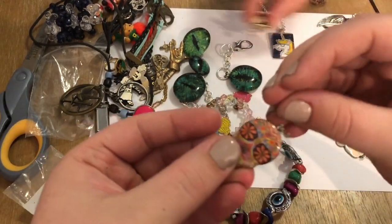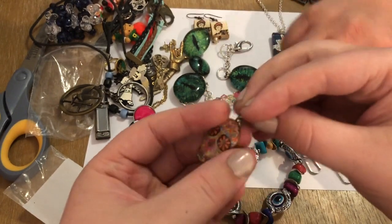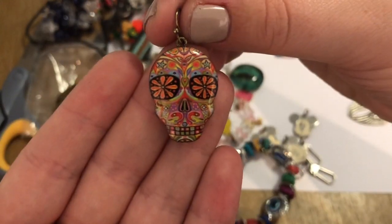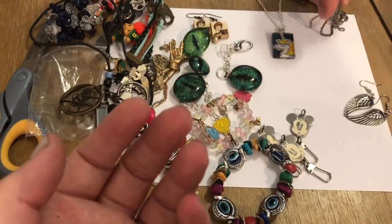Then this like Day of the Dead earring — maybe we'll find another one. Dia de los Muertos. Skull candy — very cool.